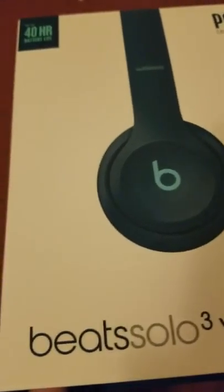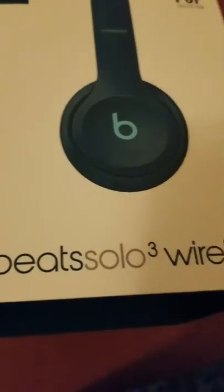And there's just that on the side. Then we're on to the back of the box — it's just Beats by Dr. Dre, Solo 3 Wireless — and then we're back to the front of the box. Yeah, that's it for the sleeve.